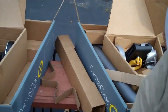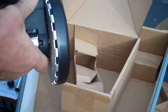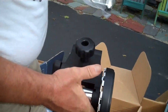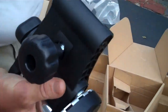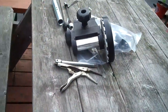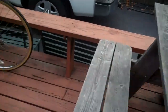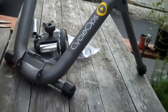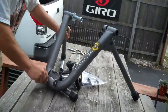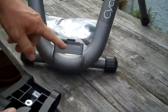Now, underneath inside your mechanism you also have another small packet of parts — A, B, C, and D. Let's go over to the workbench. So we've got our stanchions. Here's your mechanism — your mechanism is going to go onto here like that.